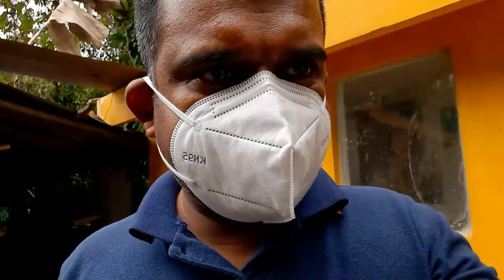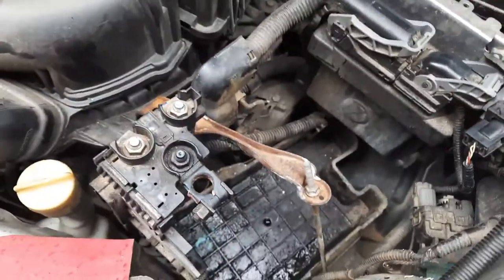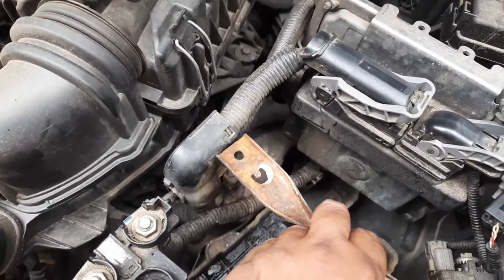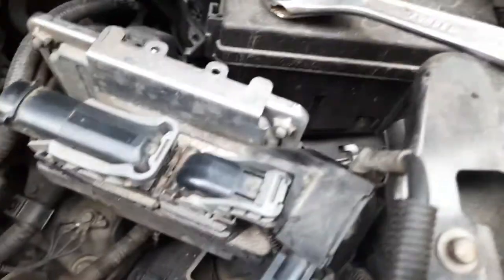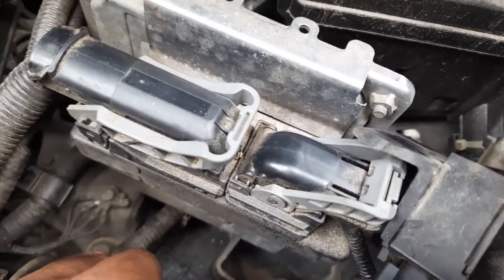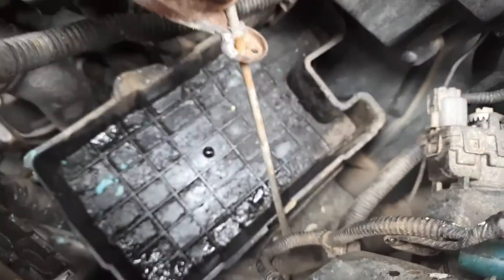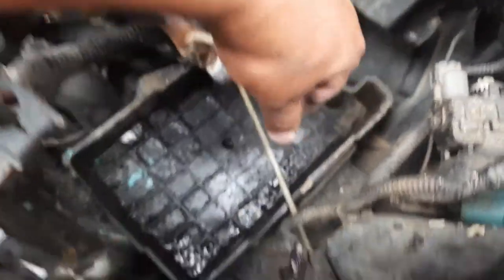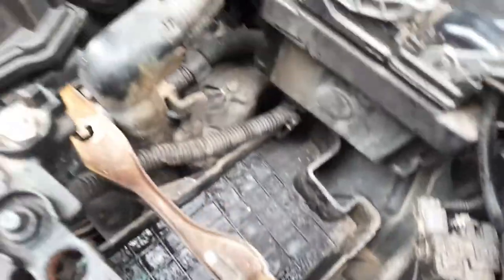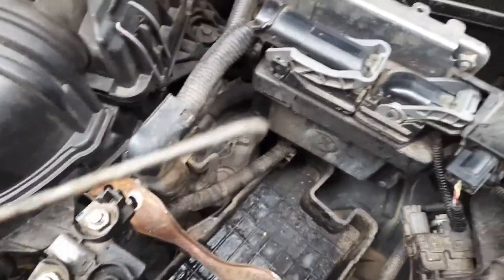I'm going to remove this nut and this nut over here, and then remove this lock, remove this lock, and then this one from the other side.